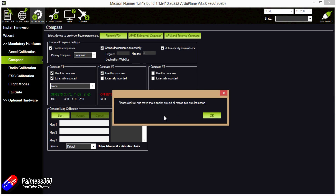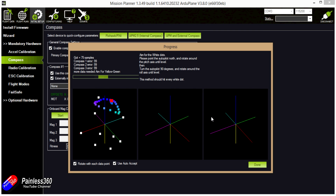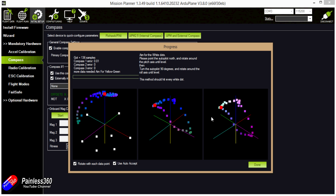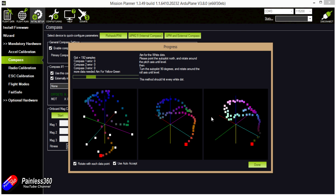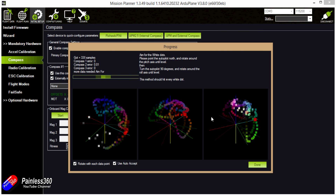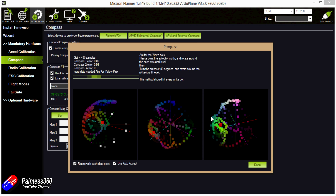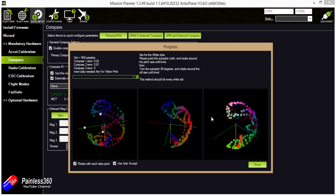Apologies if that's a slightly technical one this early in the series, but it's something I've only just got my head around and it's worthwhile documenting on its own. In the next video we're back to normal — we'll be plugging in ArduPlane 3.8, showing you how to go through all the calibration and setup, ready for the first flight. I'll see you in the next video.